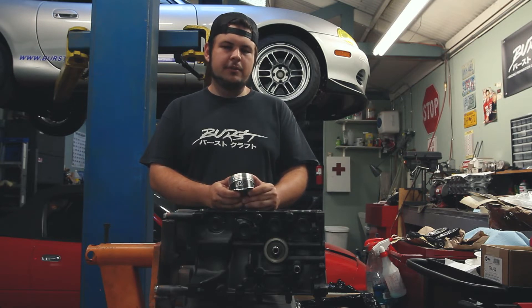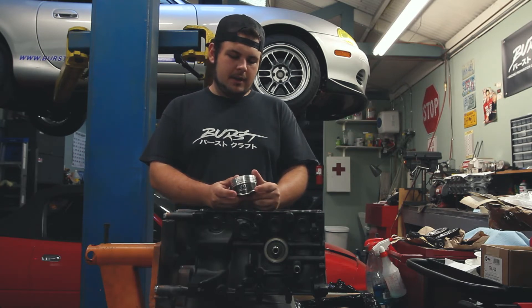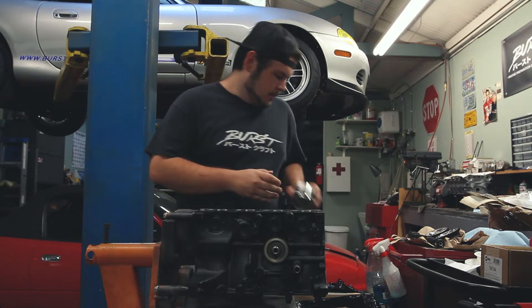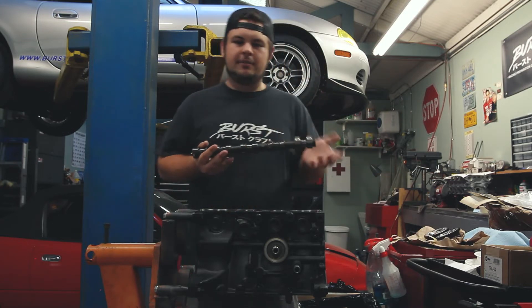For the most part it's pretty off the shelf. We didn't have to go too crazy with it in order to get everything to work. This is a custom piston exclusively available at Burstcraft — for anyone that wants it, get in touch. Other than that, we're going to cover a few things that have also happened in the meantime since the last video.